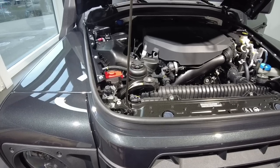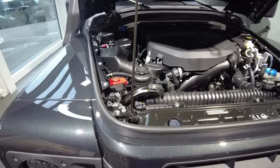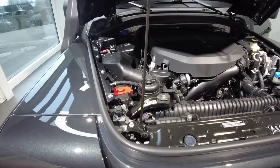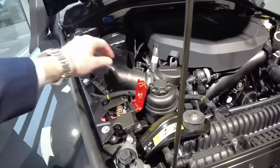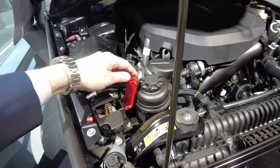While we have the bonnet open, I'll show you how you can charge the battery, which is located under the rear seat. For easy access you can charge using the plus terminal under the red cap and then ground directly to the engine.